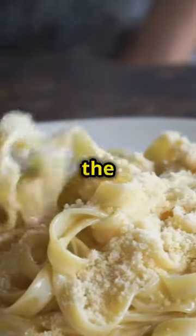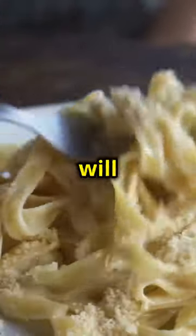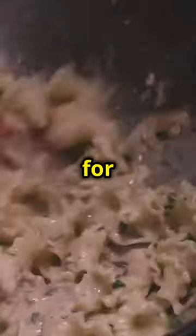Mix room temp butter, romano and parmesan cheese right into the pasta until it's silky and creamy. The combination of these cheeses will create a rich, velvety sauce. The butter should be at room temperature to ensure it melts smoothly into the pasta, creating a luscious base for the cheese.